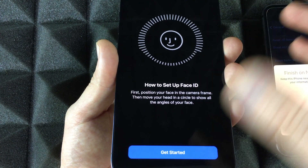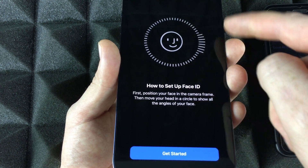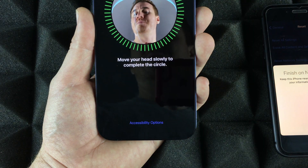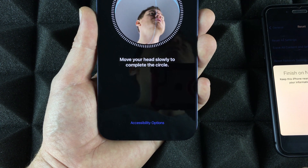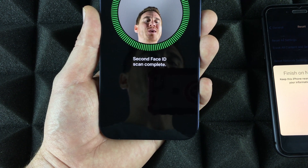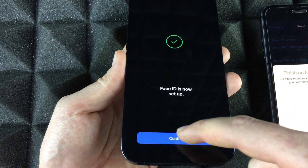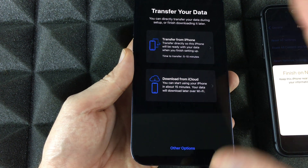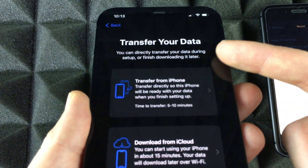Setting up Face ID is just moving your face side to side and up and down, as shown on screen. Press Start — I'm going to show you how that looks. Move your head up and down, press Continue. I'll most likely rescan this again because my camera is getting in the way. Press Continue. Don't worry if it lags a little bit — just wait for it, it's transferring stuff right now.